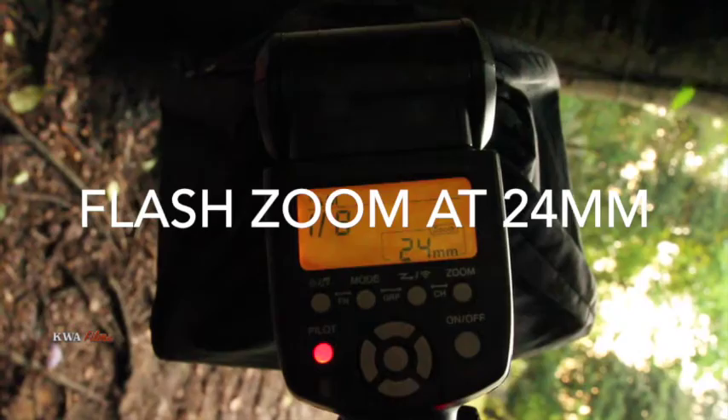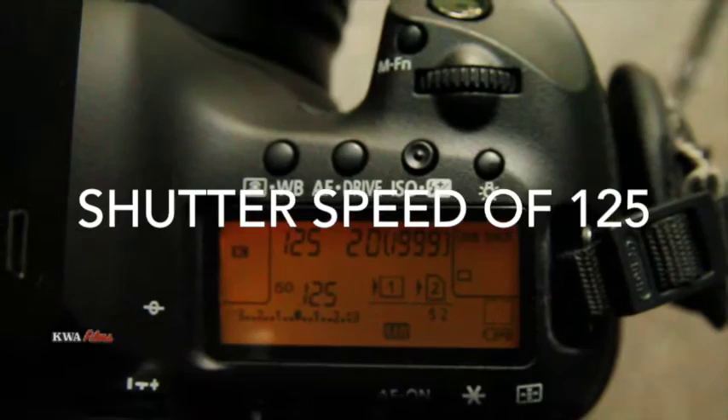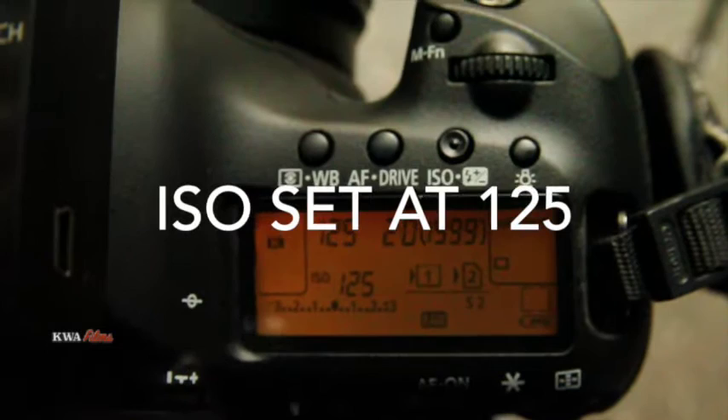We have a shutter speed of 1/125th, an aperture of f/20, and an ISO of 125. And this is the end result.